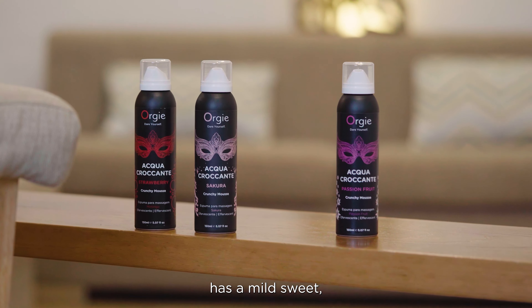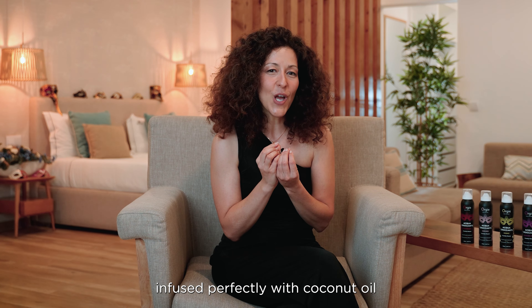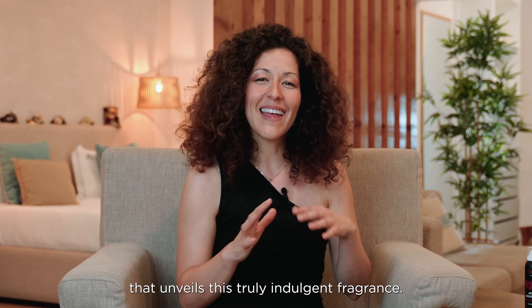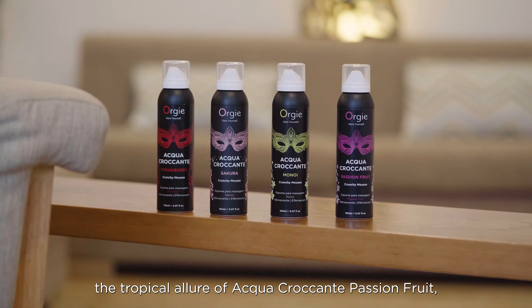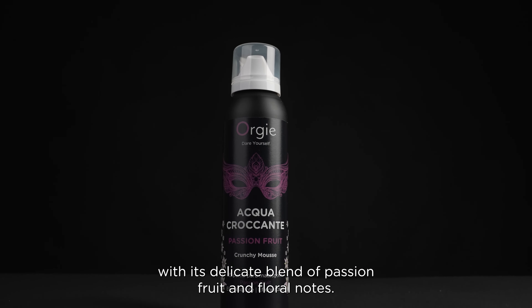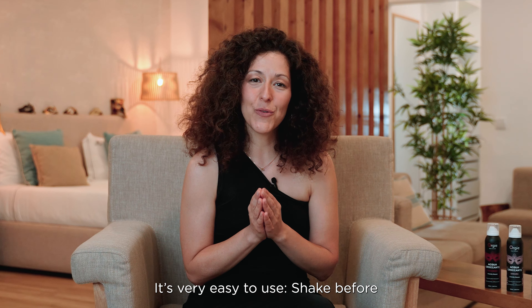Aqua Crocante Monoi has a mild sweet, fruity note of Tahitian Gardenias, infused perfectly with coconut oil that unveils a truly indulgent fragrance. And finally, the tropical allure of Aqua Crocante Passion Fruit, with its delicate blend of passion fruit and floral notes.